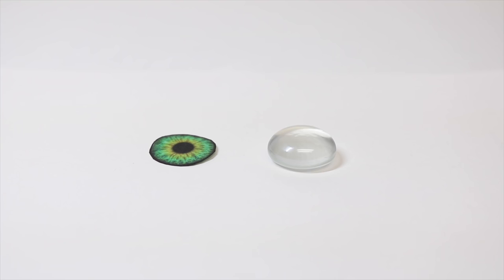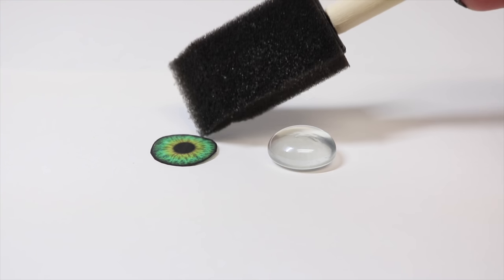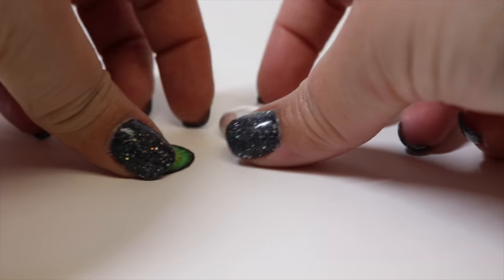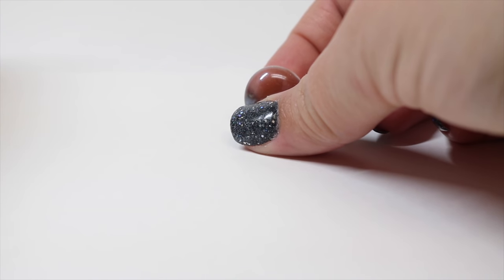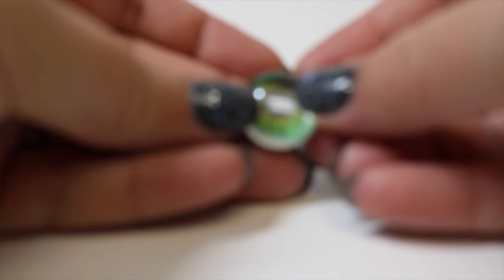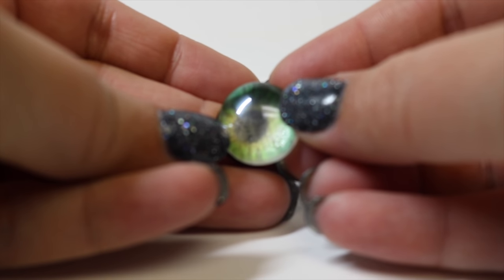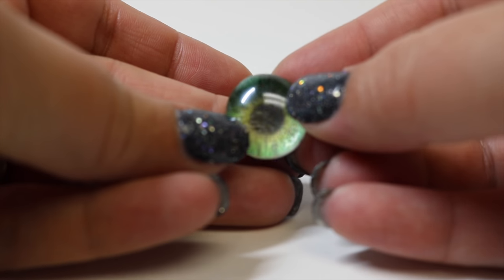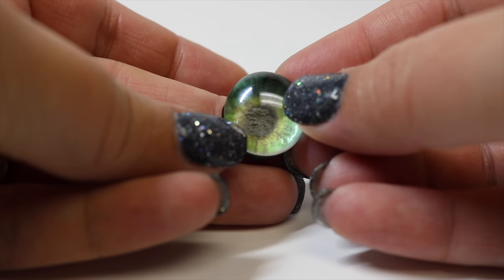So the first thing we're going to do is we are going to glue our eyeball to the back of the glass, and what it's going to end up doing is it's going to magnify our little eyeball and give it more of a 3D effect. And as I said, if you have a cabochon — and I'm sure I'm botching the pronunciation of that, so please don't hit me too hard in the comments.